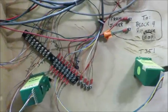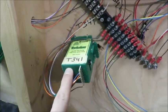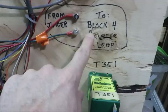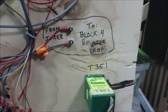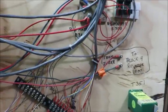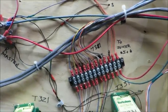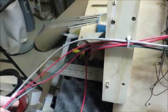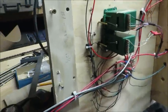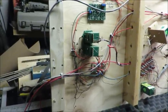Everything under here is really well labeled as well. This is turnout 351 - each turnout has a separate label on it. The wire terminations - this one is going to block four reverse loop from the frog juicer - so when I hook up the rest of the layout to this module I know where the connections are going. Each terminal block has labels on it showing where those wires are coming from. There's another distribution block with wires going to the next module, which will be connected on to make the full 16-foot length.